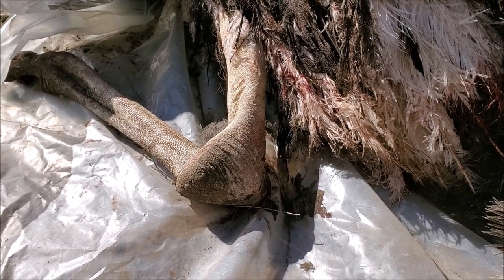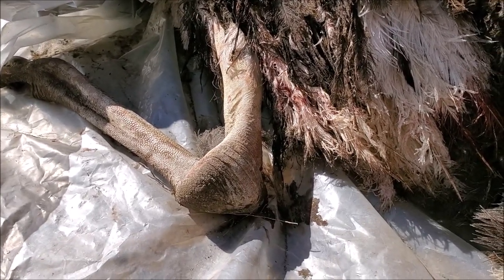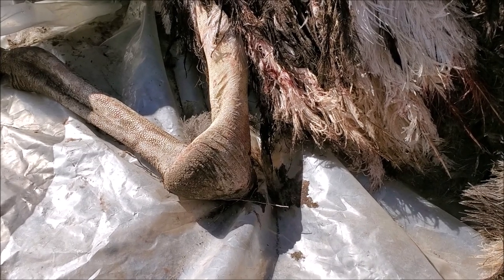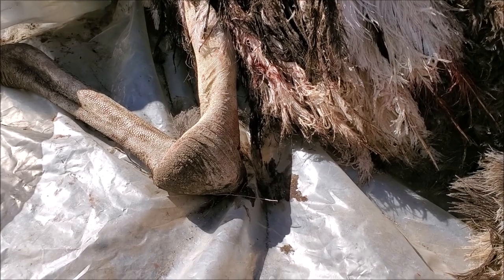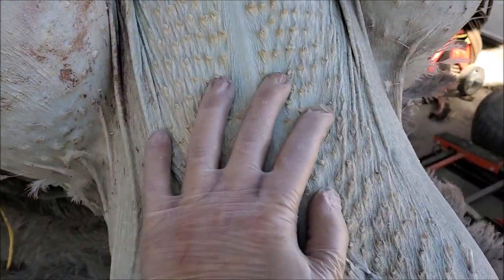We're getting near 200 pounds, so she's quite a size to deal with. While she's warm is the easiest time to get the feathers plucked and then start skinning and processing from there. So that's what's in store for the rest of the day. Starting the process — I find it so much easier to pluck feathers when it's still warm.